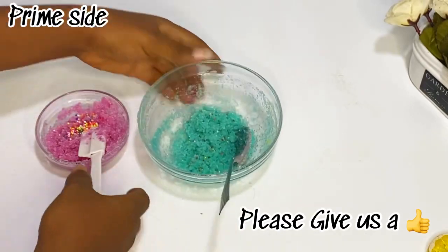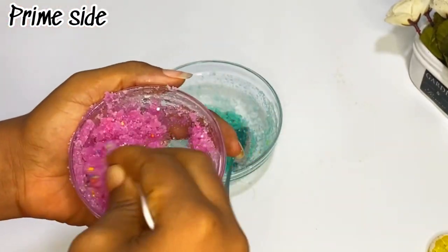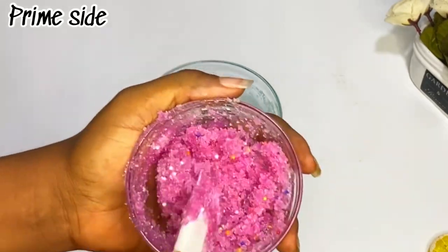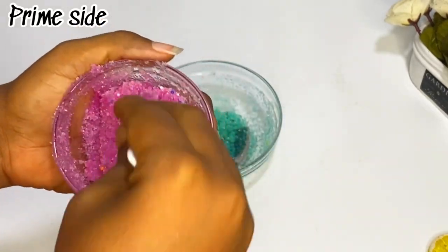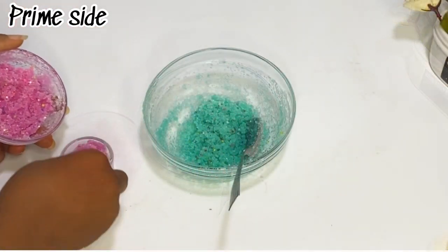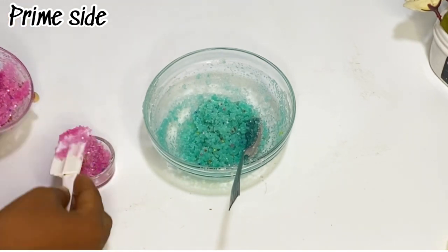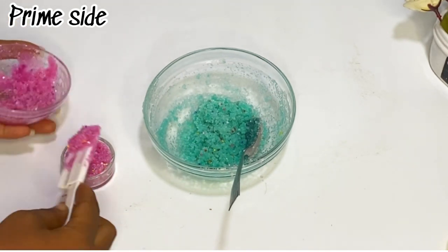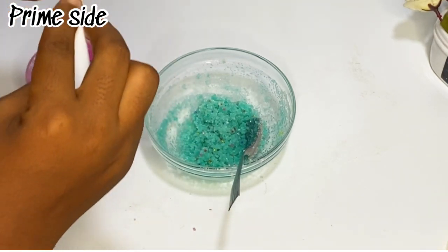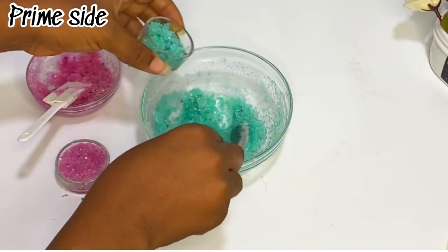Just see how it turned out! This is gonna enhance the beauty of the scrub — for those of you who are reselling, this recipe is just a great one. I'm just gonna transfer this into my container, and voilà, our lip scrub is ready. More recipes are dropping soon on the channel — I hope you joined us family.